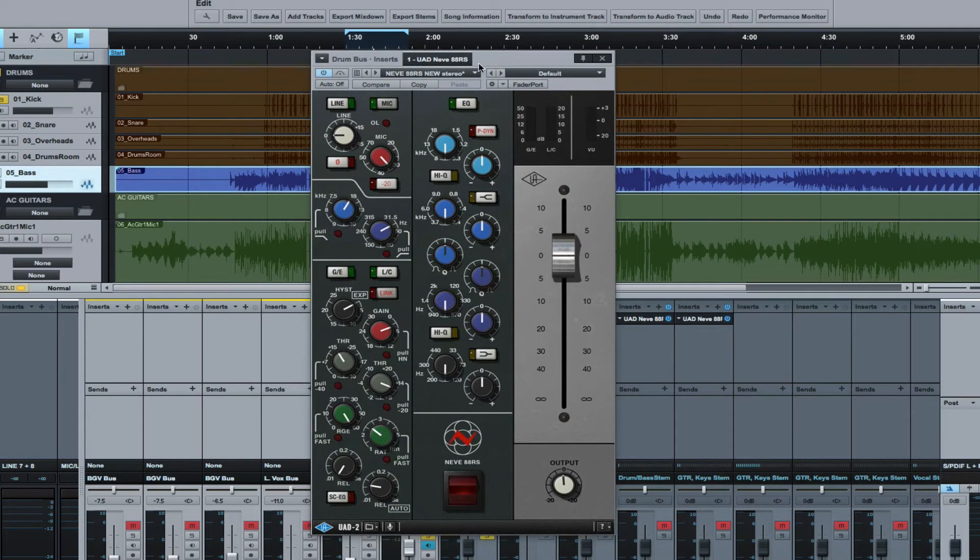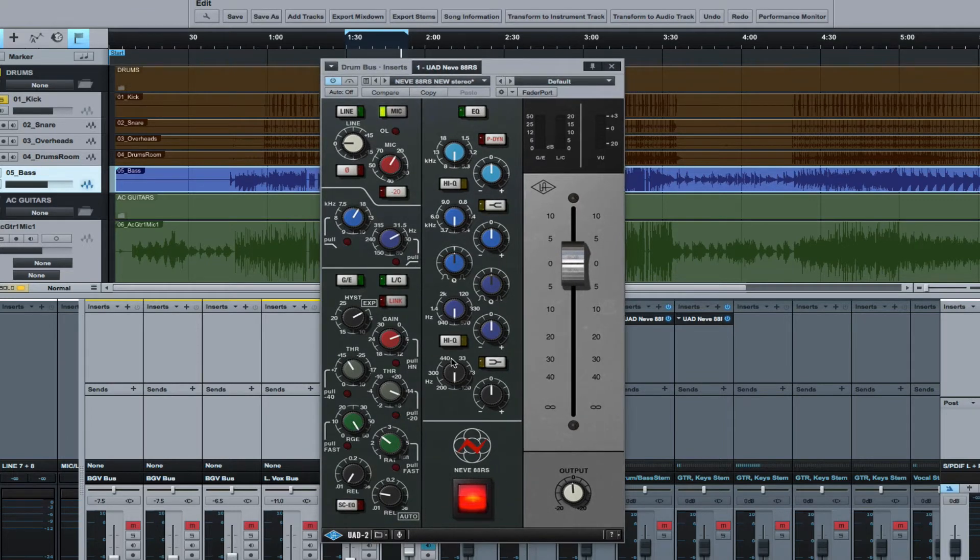Right now we're playing back a drum section. I'm going to turn on the channel strip — and instantly you can hear, as soon as I turn that on with the mic preamp active, some vibe and mojo happening with that track just by turning it on. The compressor's not on, the EQ's not on, nothing's on. Listen to what happens when I just turn this off and on.